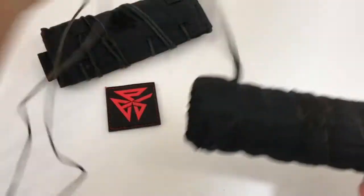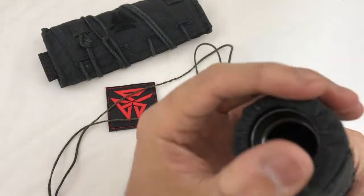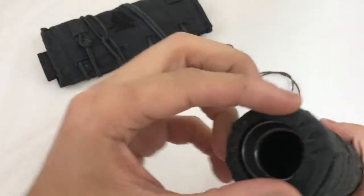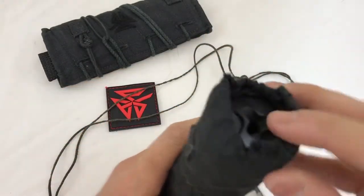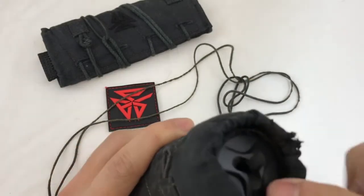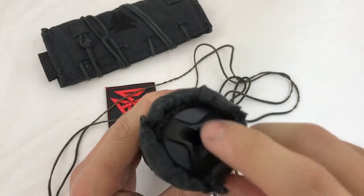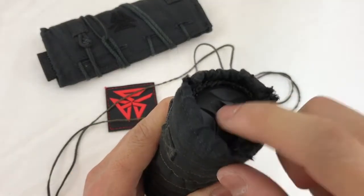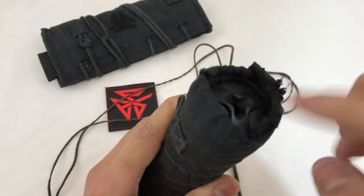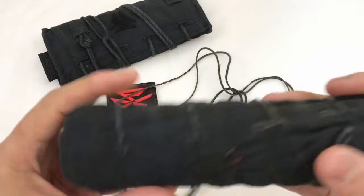Once it lost its ability to hold on to the can, the cover slipped forward — almost all the way forward past where the mount is. When it slipped way forward, basically past the exit port on the suppressor, the gases from the flash suppression cuts actually cut right through the elastic cord there. Once that happened, it was basically done.